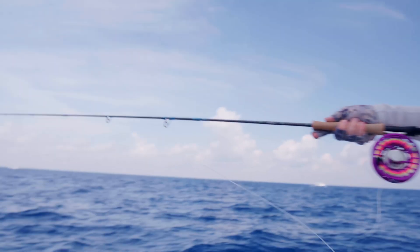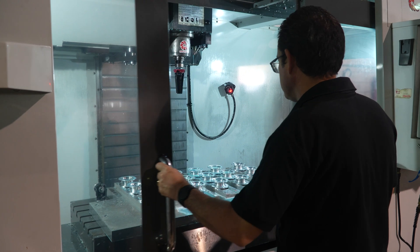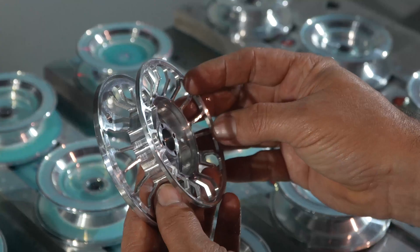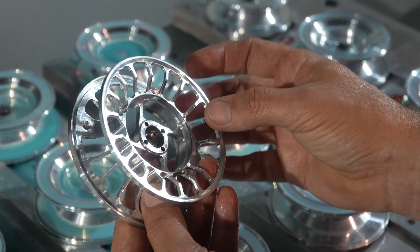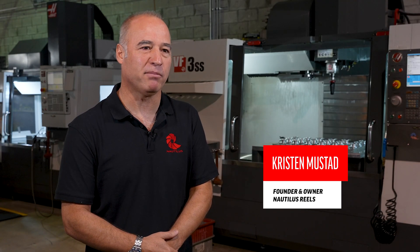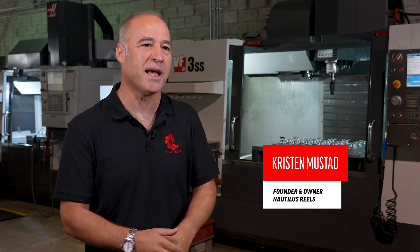We founded Nautilus Reels to make the best fly fishing reel that was ever made. I come from a history of fishing. It's always been a passion of mine and I found that moment to start something in that industry, and decided it was going to make my grandfather proud by making something he could never imagine could be made.